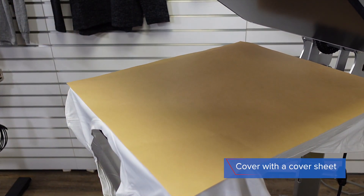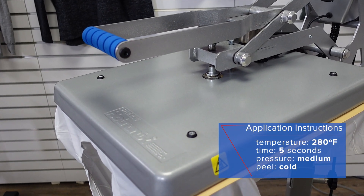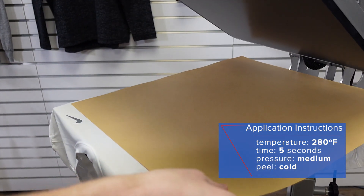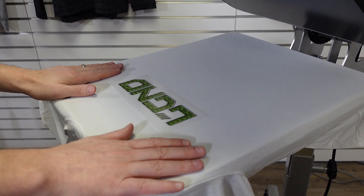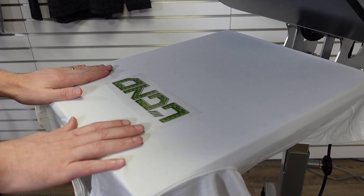Now I'm going to heat press for the first step, which is five seconds at 280 degrees. This product is a cold peel, and then I'll need to put it back onto the press for an additional five seconds. If you're pressing onto 100% polyester fabrics, typically you can get away with peeling it while it's still on the press.